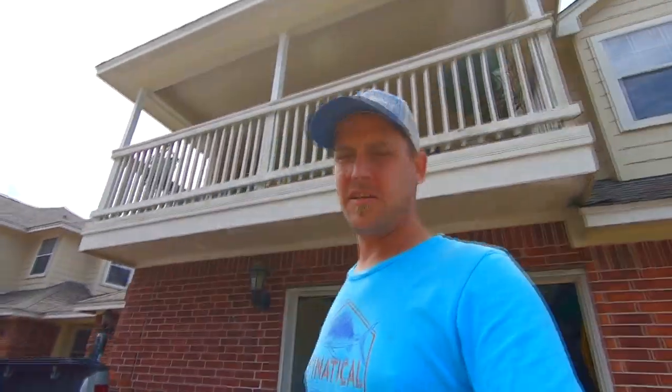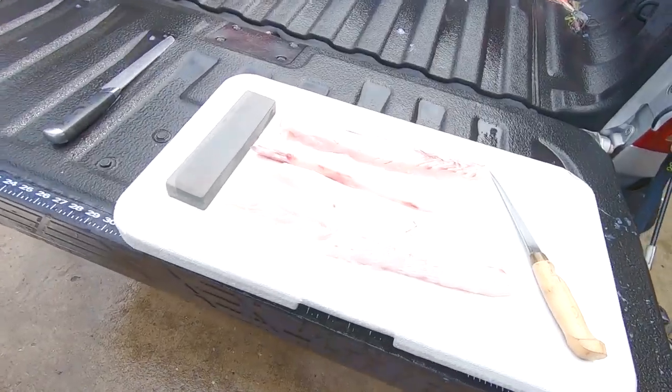There you go — that's how you fillet a redfish. It's not the best and I haven't done it too many times, but it'll work. It will get the family fed. So don't forget — if you're new to the channel hit the subscribe button, give us a thumbs up if you liked this video, and we'll see you next time.